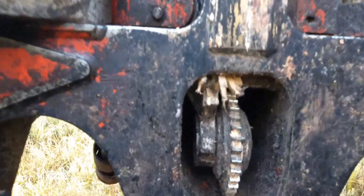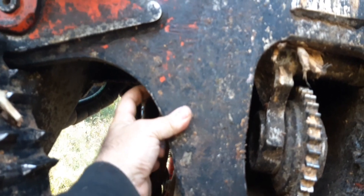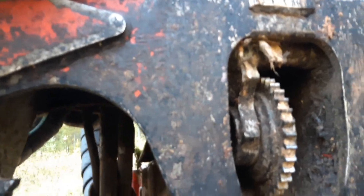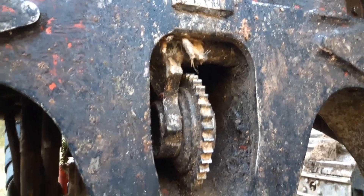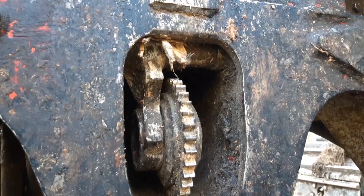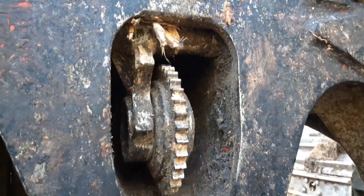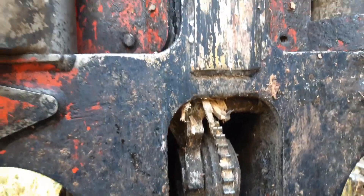There are grease zerks from the factory on both sides of this measuring wheel on the pin. Mine has since had line board and bearings installed, so it doesn't require grease anymore.